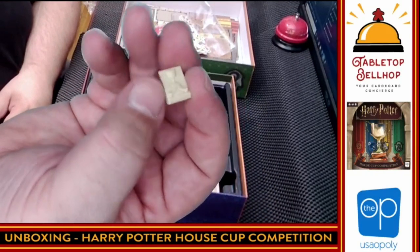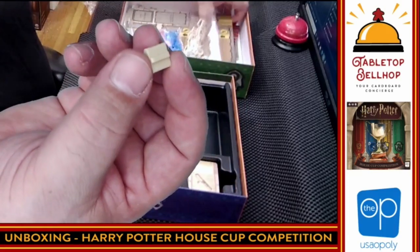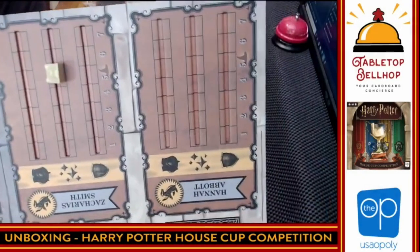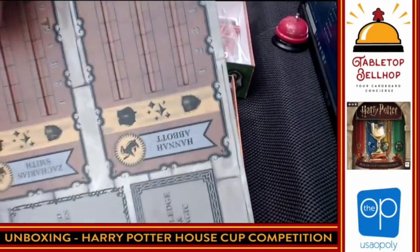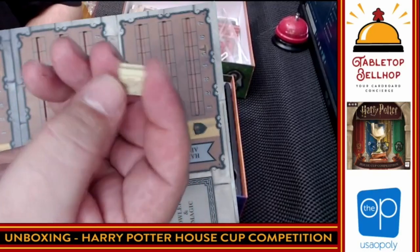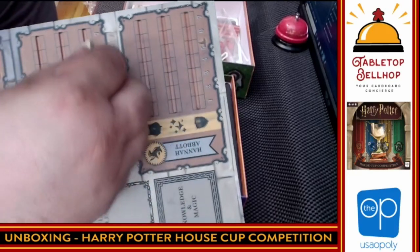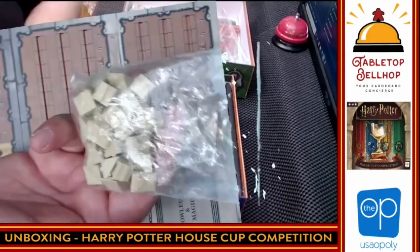Maybe someone could tell me what that's supposed to be — is that a cup? I see a notch. Those are going to go in these — they notch onto the boards to track various things. I don't know what that's supposed to be exactly, but I guess that's a House Cup. It looks like some kind of chalice. There are a ton of those — a whole bag full.